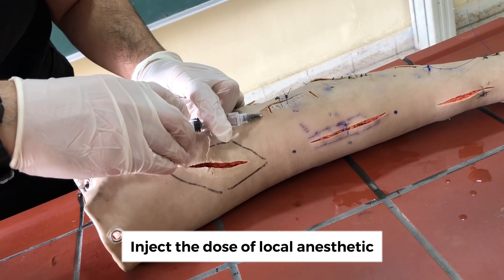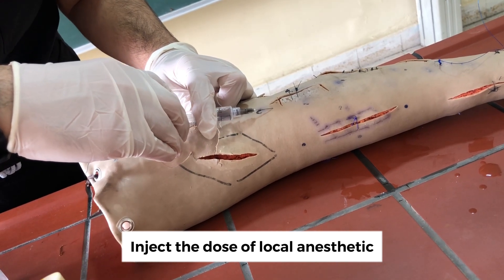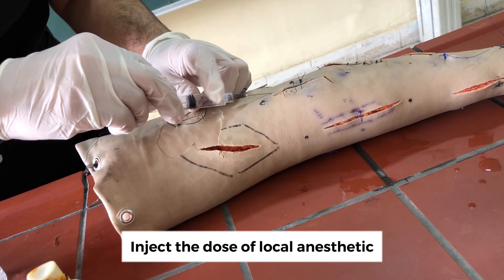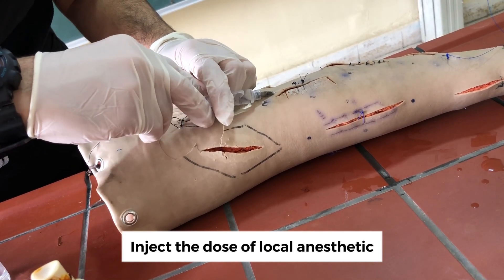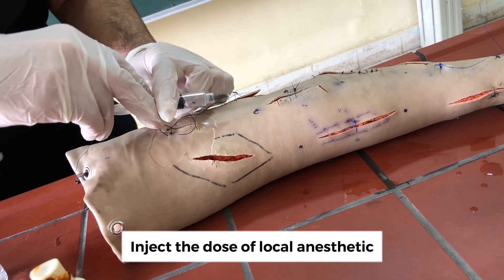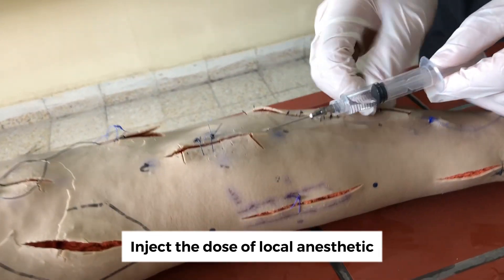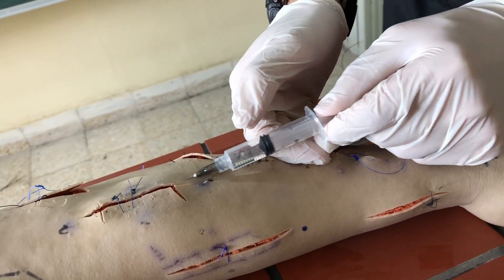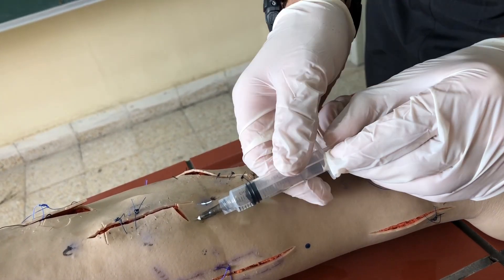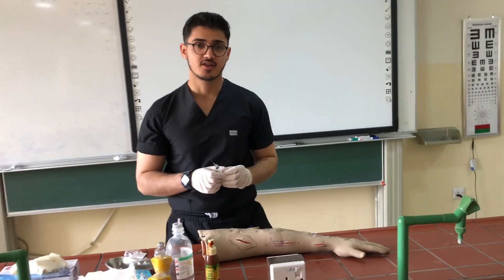We pull back and slowly inject, then pull back and inject again. We repeat the same procedure for the other side — slowly inject, pull back — continuing until the anesthesia starts working.